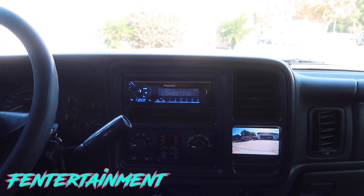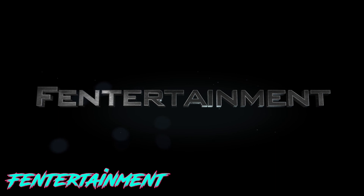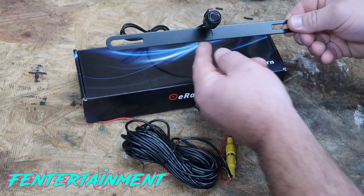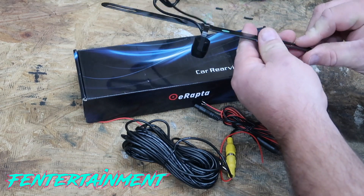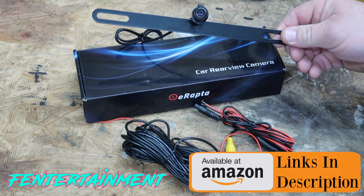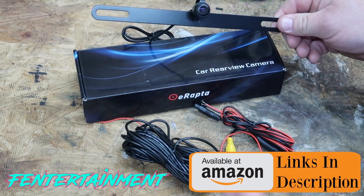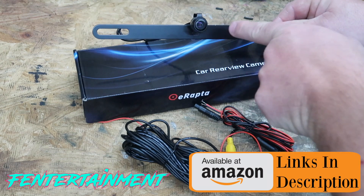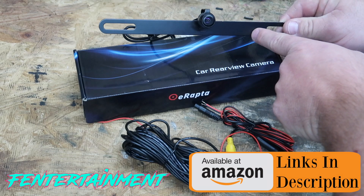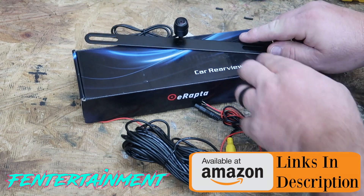This is the rear view camera we're going to be using — it's made by E-Raptor. I've had this same exact camera on my single cab truck. Before that, I had one of those really cheap Amazon kit camera-monitor combos, but the camera fogged over within two months so I took it off and bought this one. I've had this camera on that truck for over a year now with no problems.